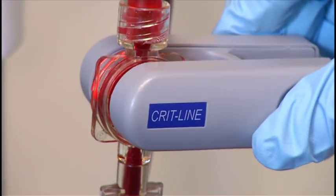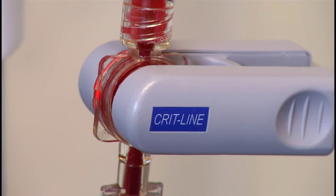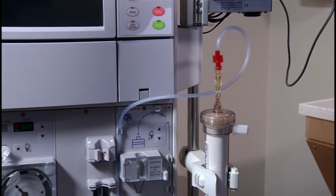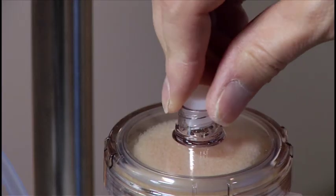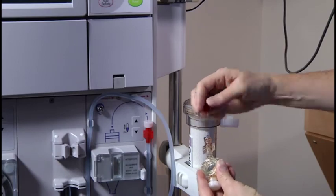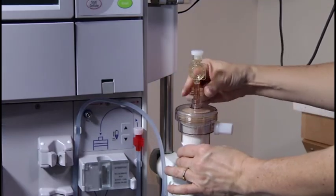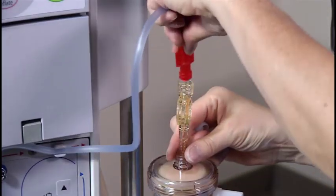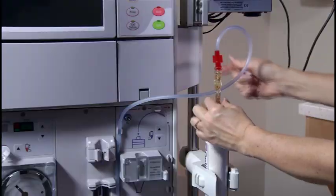The CRITLINE monitor uses a sensor clip which is placed on the blood chamber that is attached to the hemodialyzer. Proper alignment of the blood chamber and placement of the sensor clip is essential to obtain accurate readings. During setup of the extracorporeal circuit, attach the CRITLINE blood chamber to the dialyzer. Simply remove the cap from the arterial header of the dialyzer and the red cap from the blood chamber. Attach the blood chamber by twisting the wing closest to the header until the connection is tight without using excessive force. Then attach the arterial bloodline.